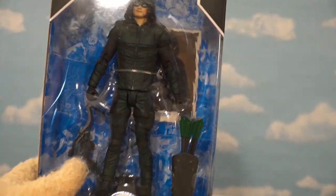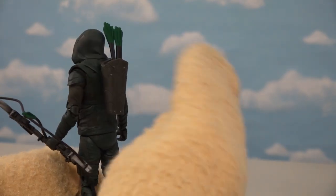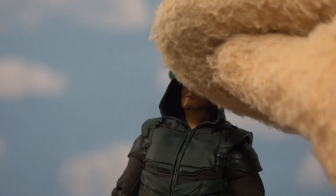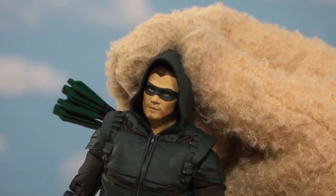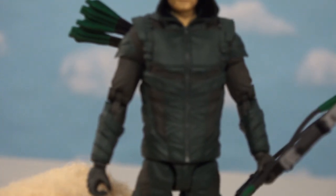Now we're going to open up the last realistic figure from this line, which is Green Arrow from the TV show. He looks just like he does from the TV show — they've got his whole bow right there, he's got his quiver with arrows in it, and they actually come out, so that's a cool little feature. The only thing I don't like is that you can't take his hoodie off. But it's a really good likeness — you can see his hair underneath, which makes him look more like the actor from the TV show. I love his outfit and the jumpsuit looks just like it does from the TV show. It's an all-around great looking figure.